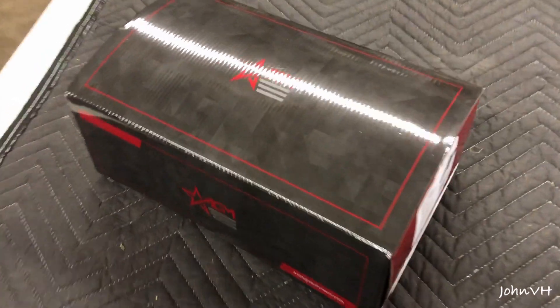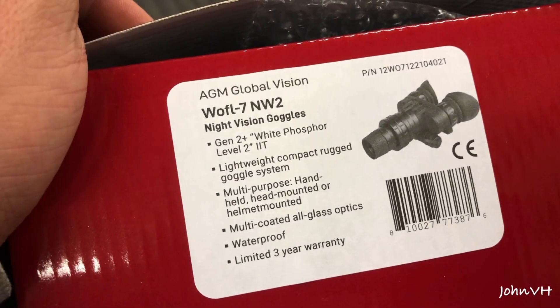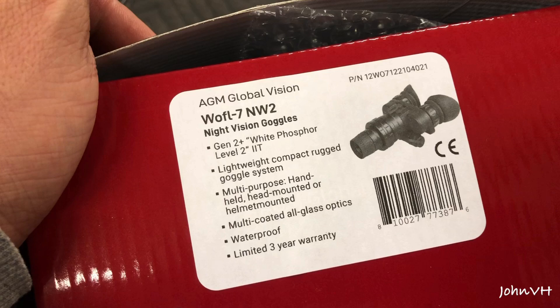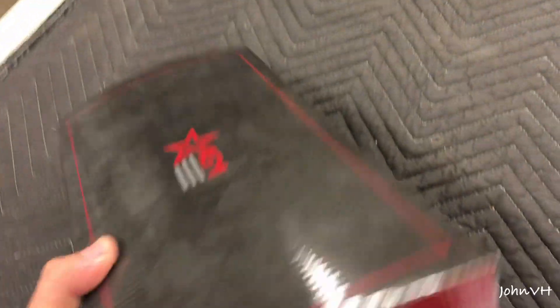Hey everybody, check it out. Here we have the AGM Night Vision. Just got it today. Here is the model. I wanted to try the white phosphor. Reviews seem to be pretty good. There's not a whole lot out there, so I hope this is okay. Got it from my buddy at Night Vision Universe.